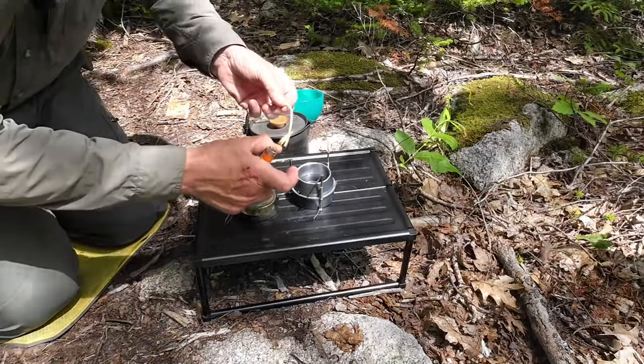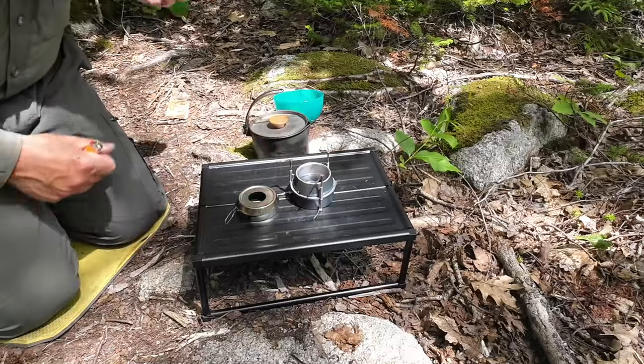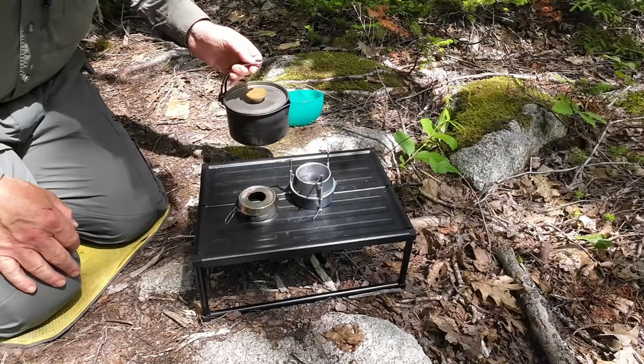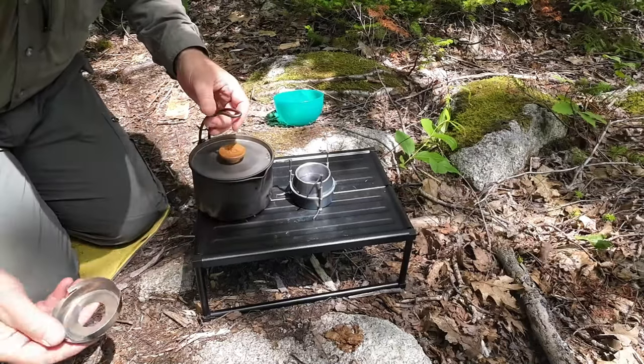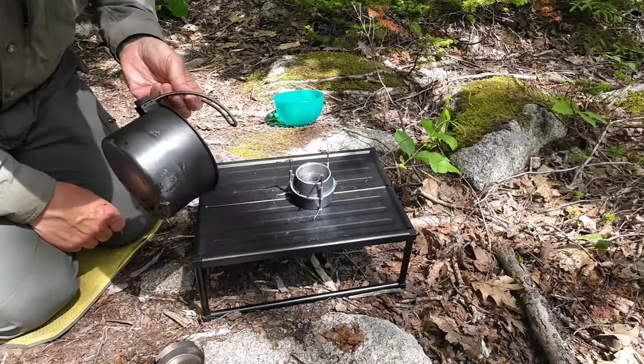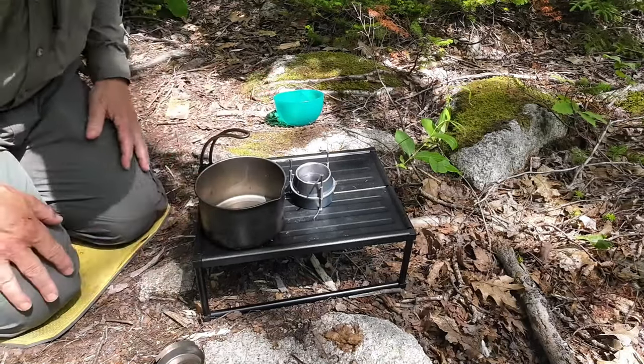Get her lit. There we go — so that's lit, and we'll give that a chance to quickly come to a bloom. As it's doing so, I'm going to put the water in my pot, which is my Uberlieben titanium kessel today — a good size pot slash kettle.